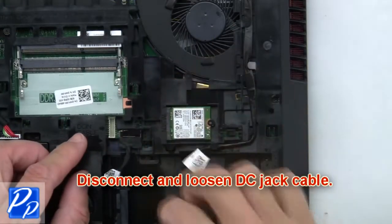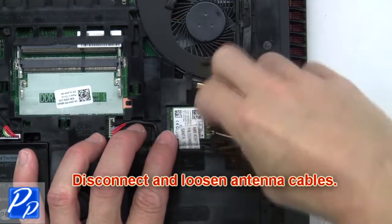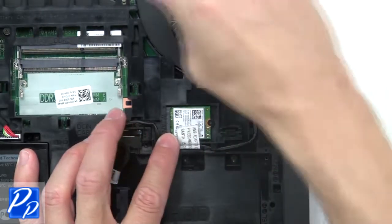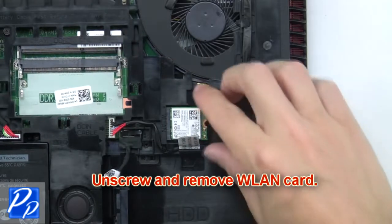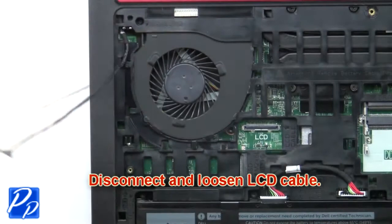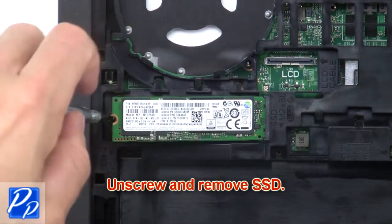Then disconnect and loosen the DC jack cable. Next, disconnect and loosen the antenna cables. Now unscrew and remove the wireless card. Now disconnect and loosen the LCD cable. Now unscrew and remove the solid state drive.